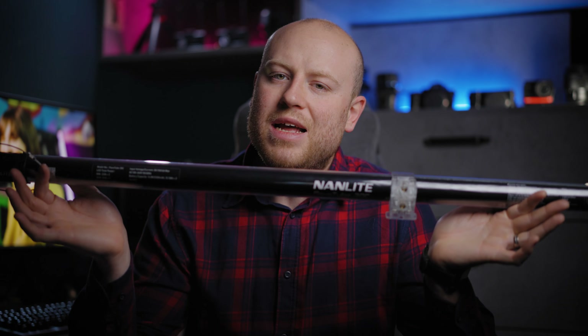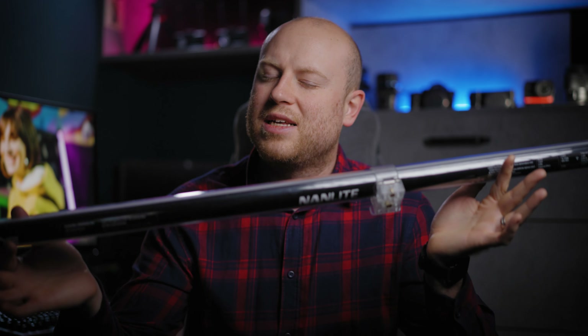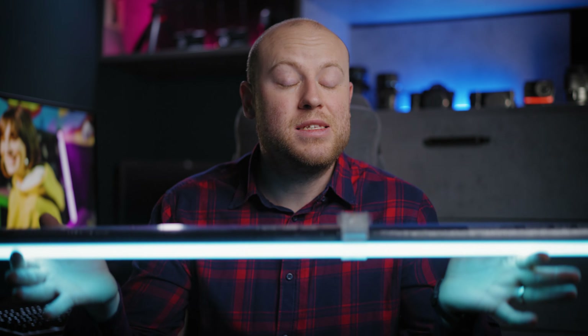Lately a lot of brands came out with similarly designed tubes and I got the chance to test a couple of them. This is one of my favorites that we will dive into in an in-depth review. The main feature of this light is the RGB power of 60W.